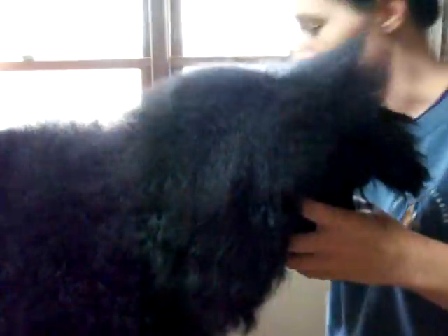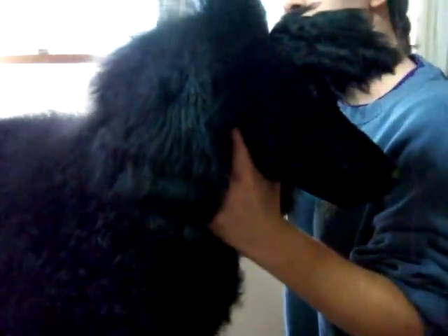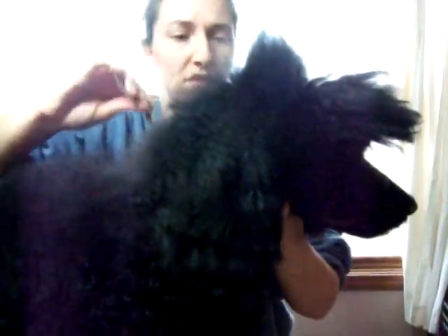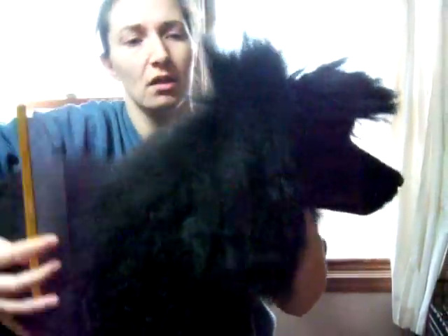I'm going to do another nice thin layer. Give it a mist — it's wanting to fall down, so I'm going to stand it back up. The biggest mistake I think most of us beginners make is we don't comb all the way down to the skin, so we end up spraying just the very top of the hair.